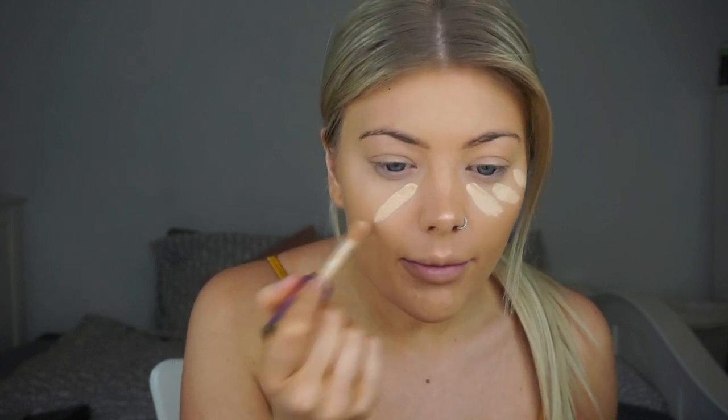Once the foundation is blended out it's time to conceal, but as you can see I've still got that glowiness showing through the foundation which is a good sign that we haven't lost it yet. For my concealer today I'm going to be using the Tarte Shape Tape in the shade Light Neutral. I'm going to apply it under the eye, on my forehead, down my nose, and on my chin, then blend it out with the same beauty blender.